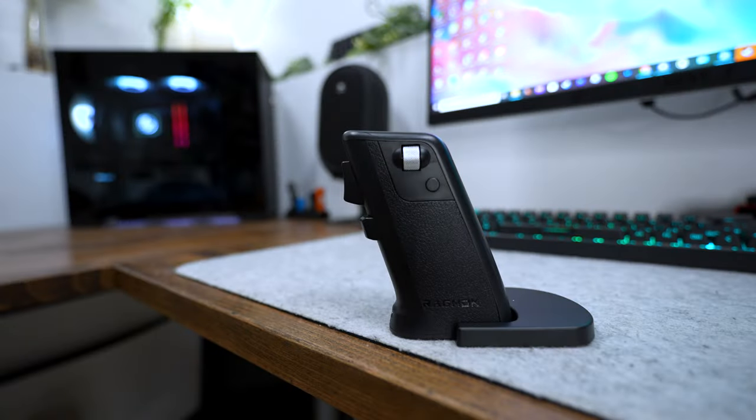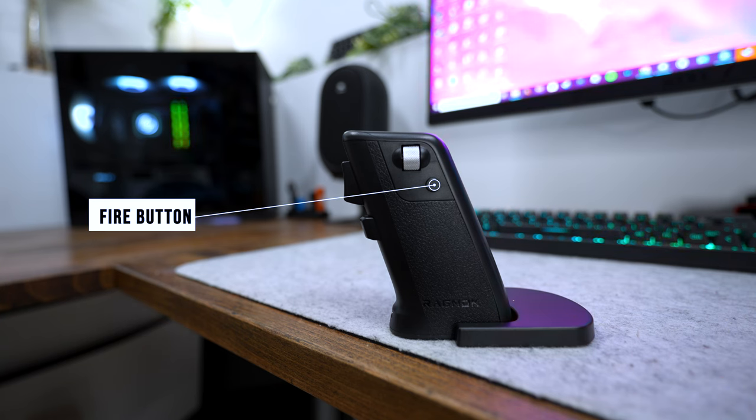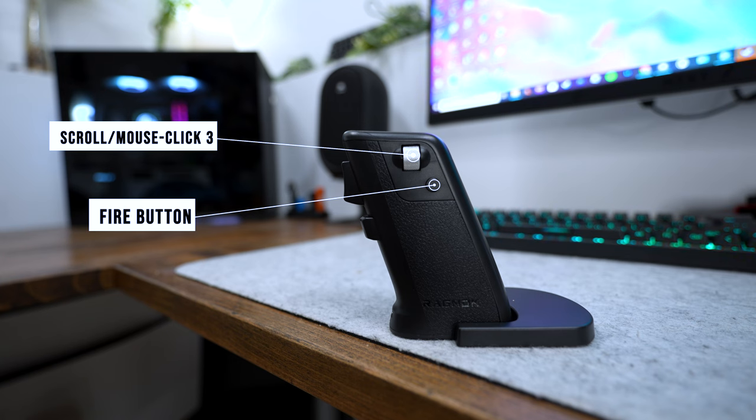Starting with the left side of the Ragnok 2 — this little tiny black button is what they call the fire button. When I tested it before, I didn't even realize it was there. The next one is this silver scroll wheel, which they call mouse click 3, but it's just a scrolling wheel with a nice little texture on it.